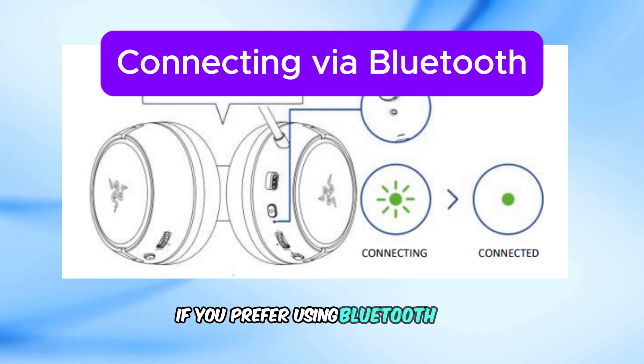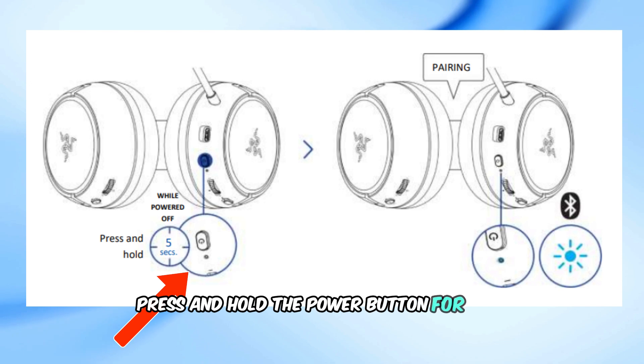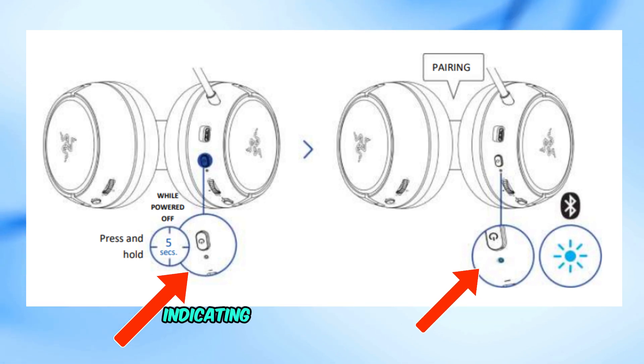If you prefer using Bluetooth: 1. With the headset powered off, press and hold the power button for 5 seconds until the status indicator starts blinking blue, indicating pairing mode.